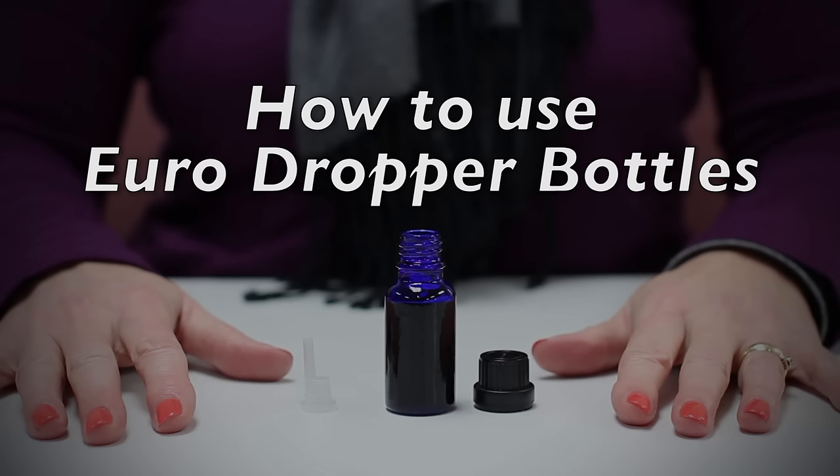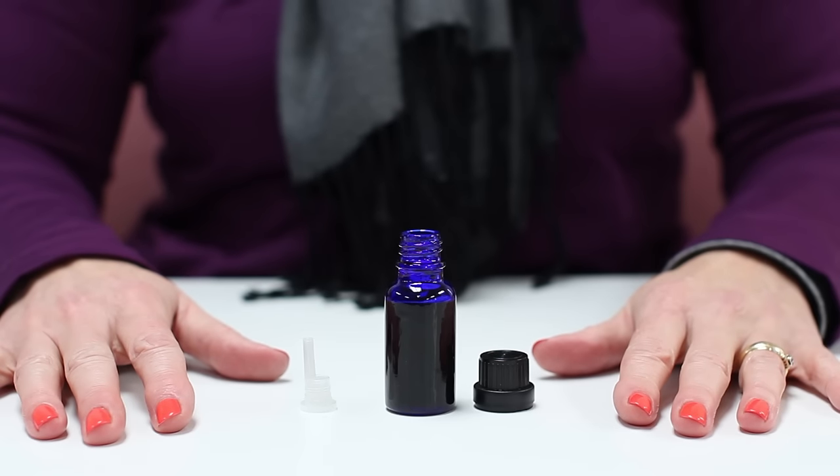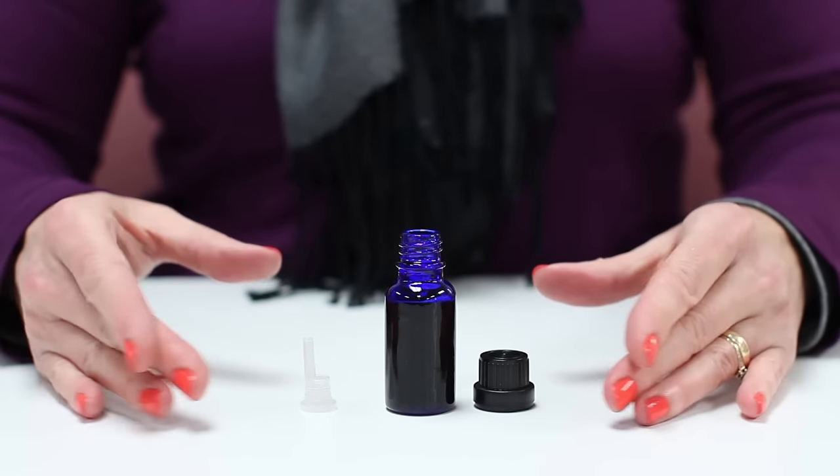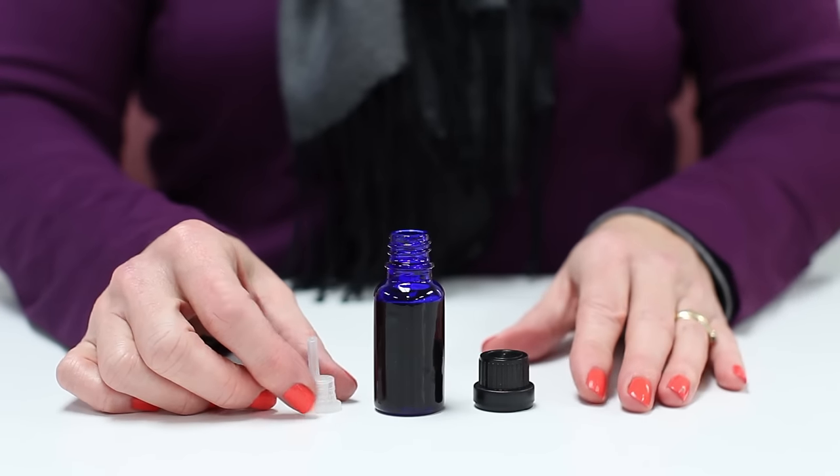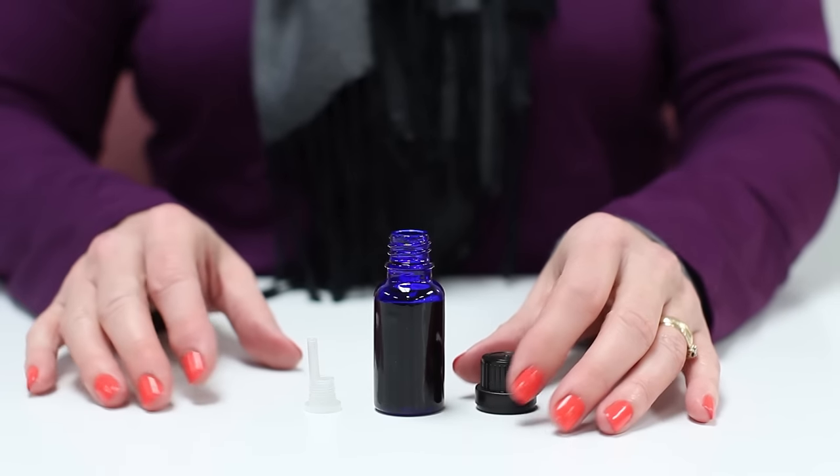Today we're going to show you how to use your Eurodropper bottle and how to assemble their cap configuration. Here we have our 20ml Eurodropper bottle, the dropper insert, and a black tamper-evident cap.